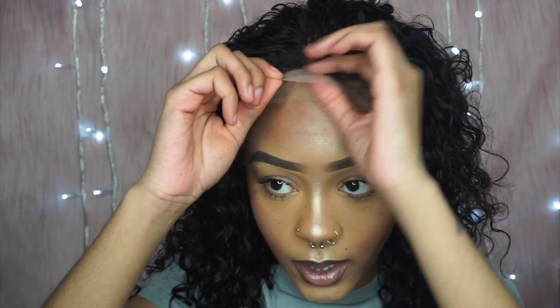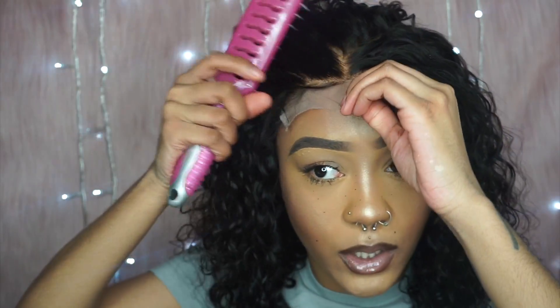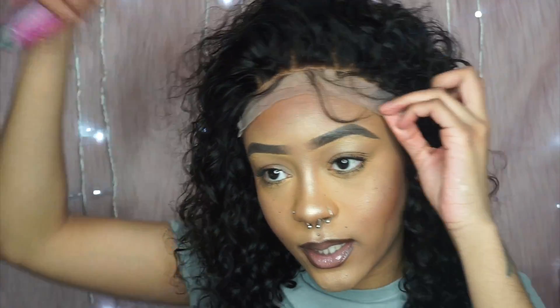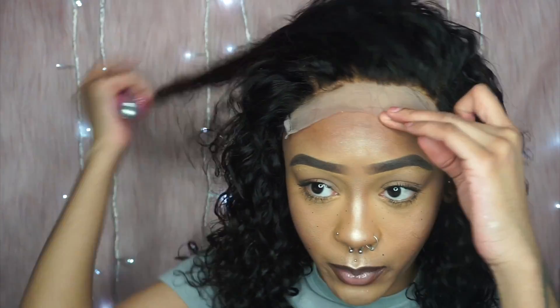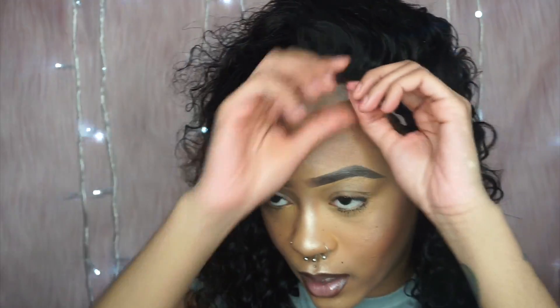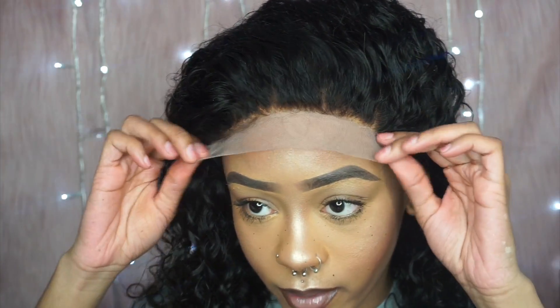This wig is from Asteria Hair and I did bleach the knots, as you can see. This wig is perfect for anybody that's a beginner — if you want to try wigs but don't really know how to do frontals, you can definitely get a six by six closure wig. Especially since this wig is already made, you don't really have to do anything but customize the front.